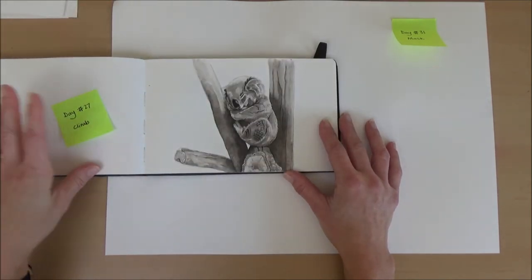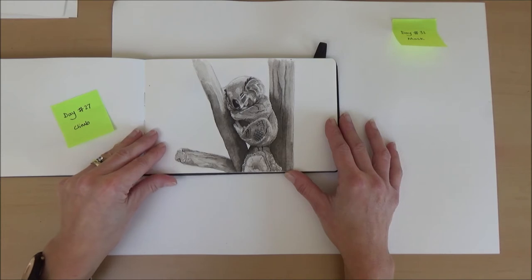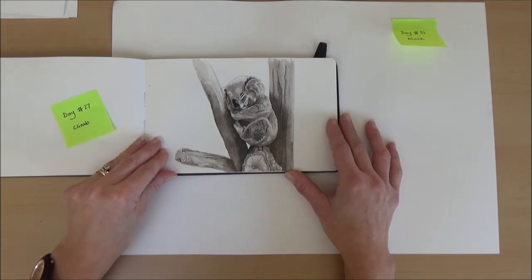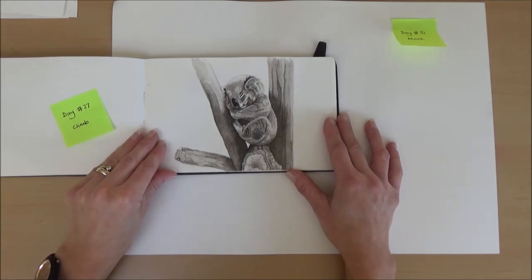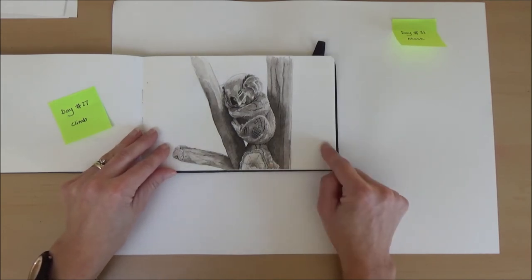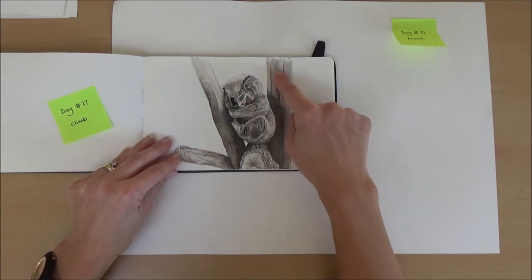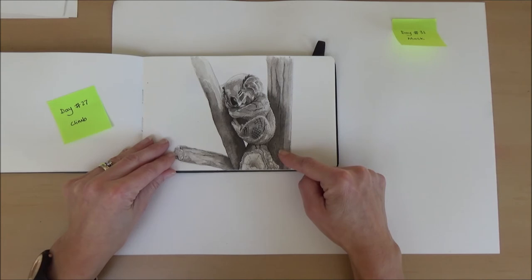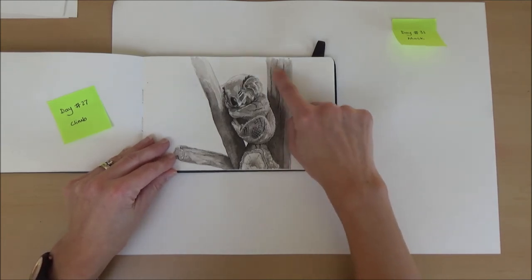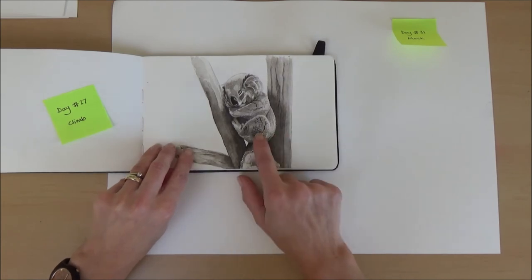Day twenty-seven, the word was climb. I thought of climbing animals and came up with a koala. This little guy nestling in the tree turned out okay. I didn't add any colour, but just did a little bit of detail with my fine liner after the ink had dried just to get some texture on the tree and on his coat as well.